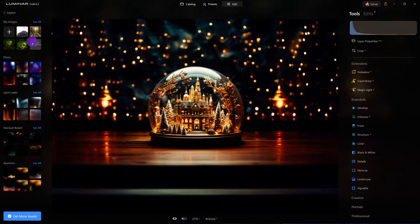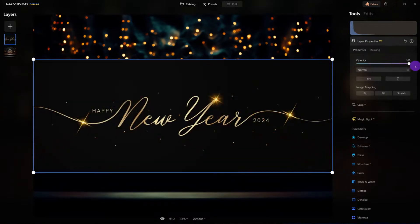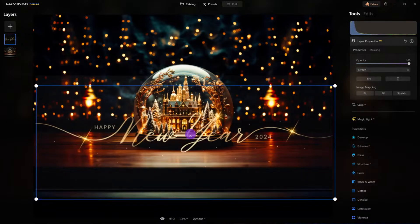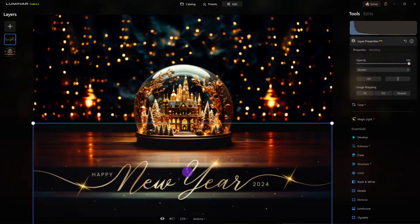I went back to Adobe Stock and downloaded this — Happy New Year's 2024 — which looks great. The problem is I don't want that black behind it. So since I'm on the layer property, I'm going to change the blend mode and cycle through. Screen looks good. I'm going to stick with Screen and move it into position. I'm on a separate layer now.